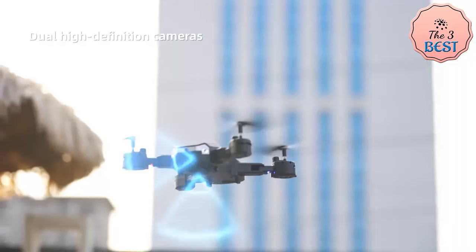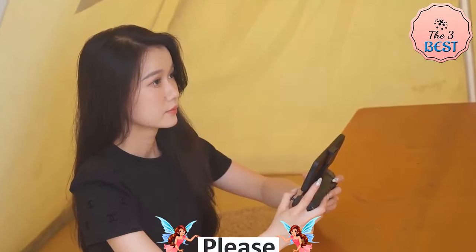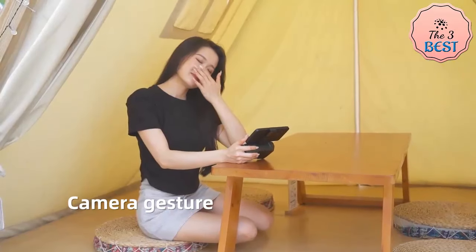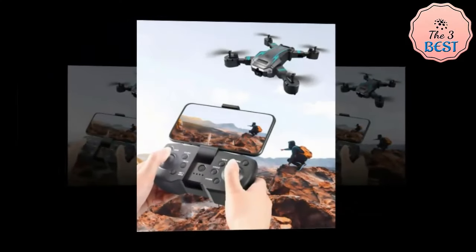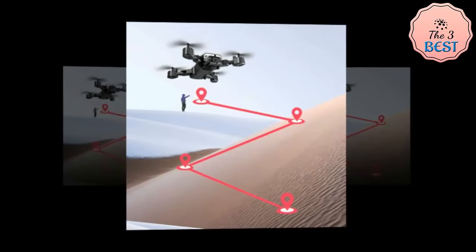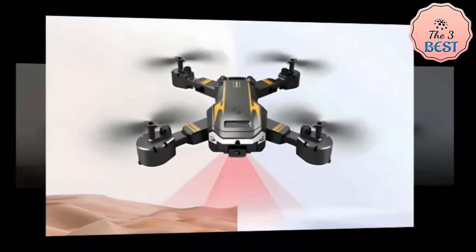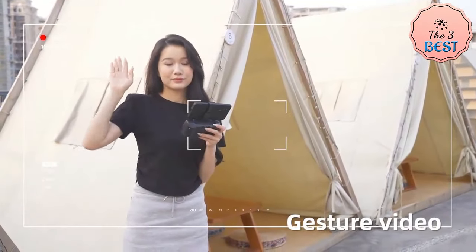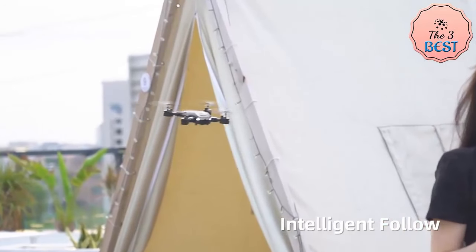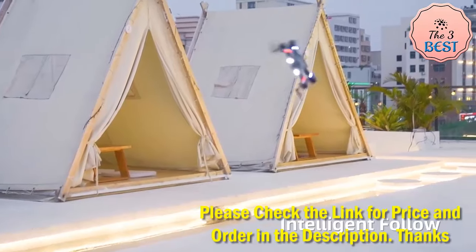The obstacle avoidance is especially useful for beginners and those flying in complex environments. Optical flow positioning sensors improve flight stability at lower altitudes, making it easier to maintain precise hovering. The foldable design enhances portability for transport to different locations. The drone boasts a 5,000-meter control range and approximately 15–20 minutes of battery life per flight. Integrated GPS ensures precise location tracking and supports return-to-home functionality.